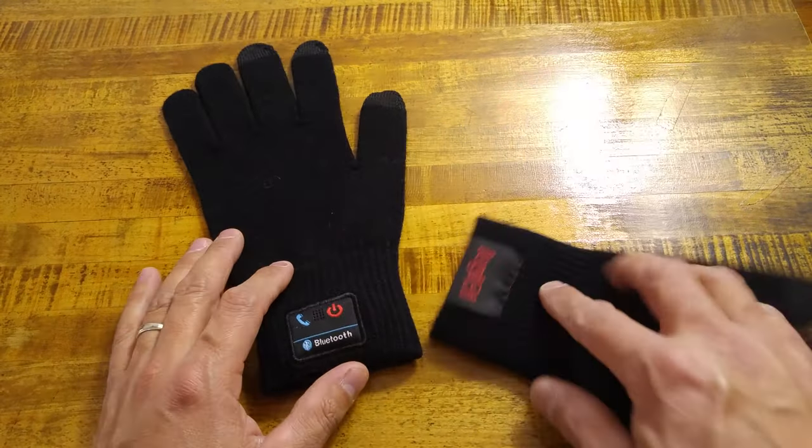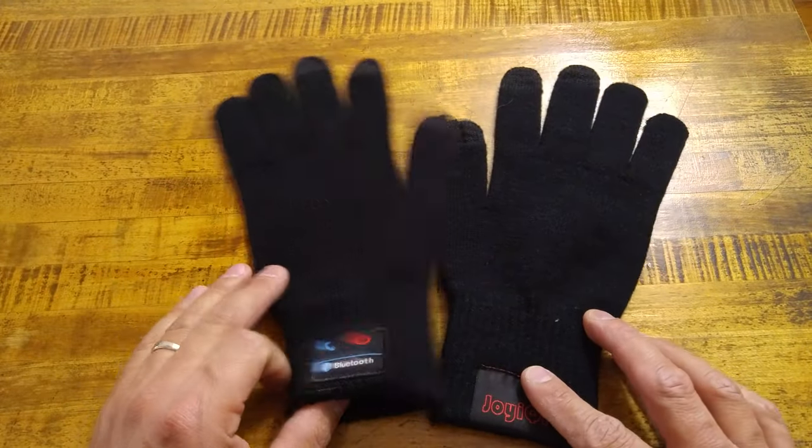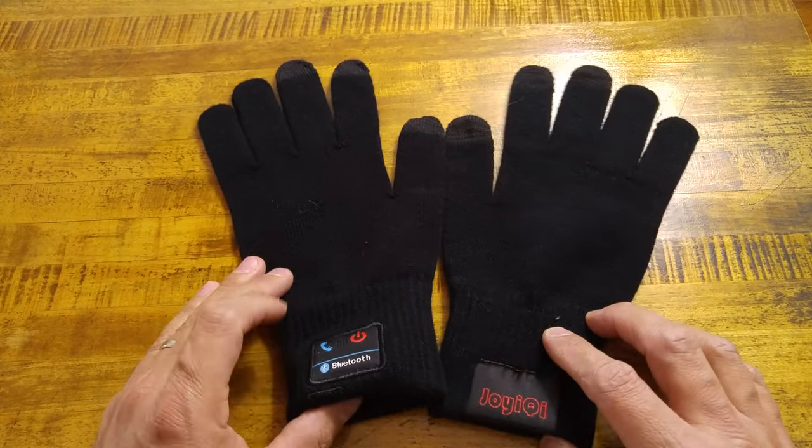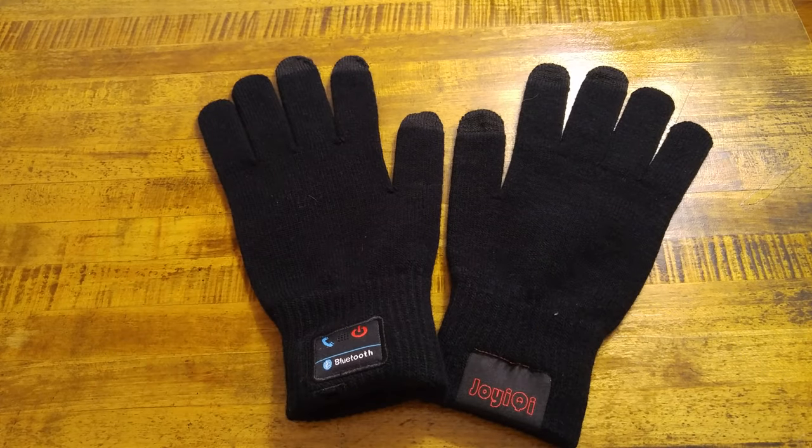Again, these are the Joy IQ smart Bluetooth gloves. If you guys have any comments or questions, please leave them in the comment section down below. As always, hit that like button if you enjoyed the video, subscribe if you're new, and I will see you in the next one.